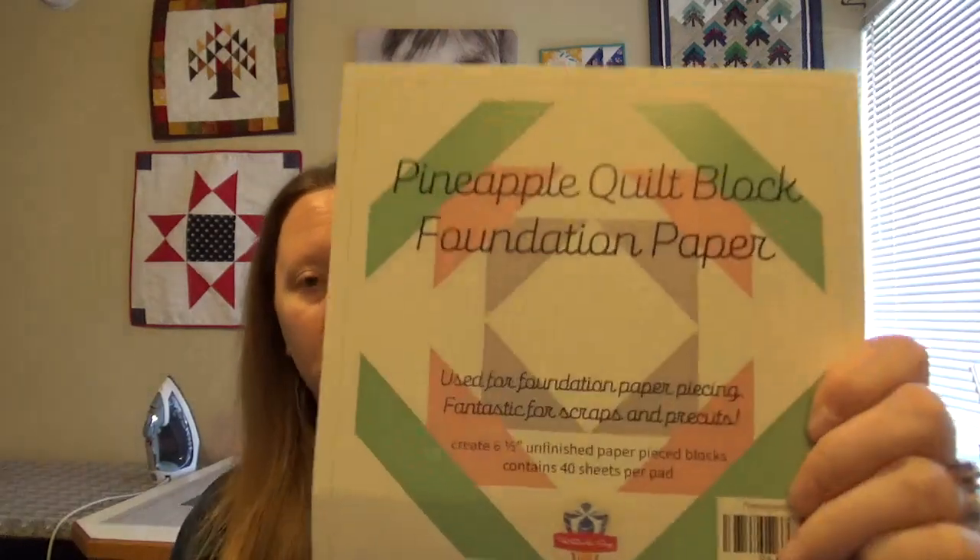So on the top I have my Tropical Oasis card which once I open up tells me everything that's in here and the price, which is great. We have a pineapple quilt block foundation paper used for foundation paper piecing, and you can create six and a half inch unfinished sized blocks — there's 40 sheets per pad.